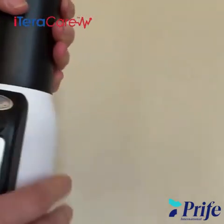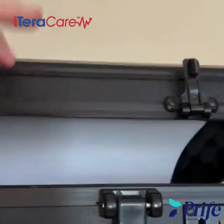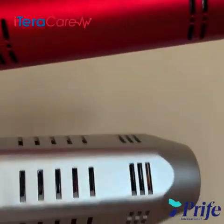The times seem to be a lot less than the Classic. The case it comes in is very sturdy — it's a heavy-duty case with foam and would be great for travel. So those are the differences between the Pro and the Classic. Both are fabulous.